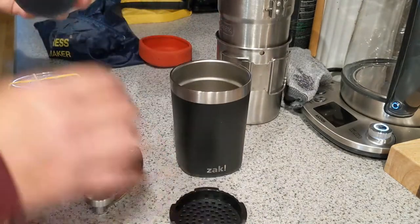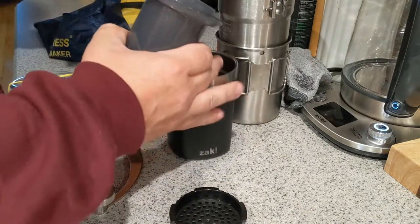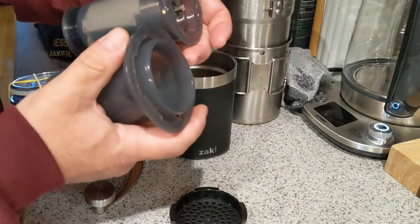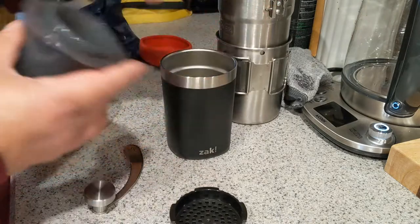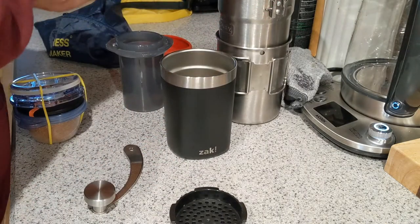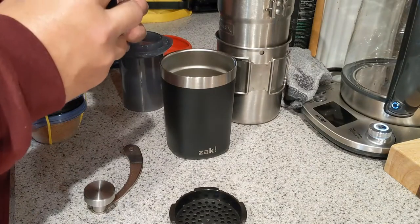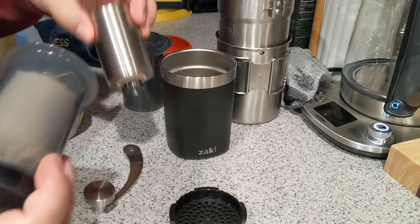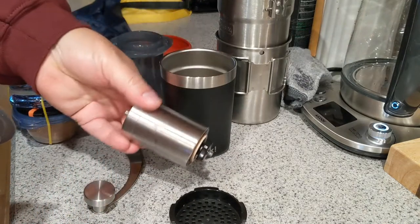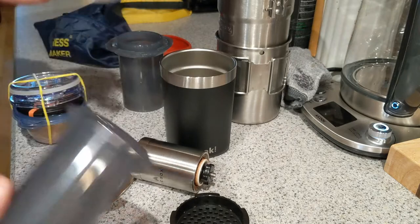Got the basket. I invert the plunger so that all of the widest parts are all stacked together on top, inside. Inside is the rest of my Firebox coffee grinder and just a piece of paper towel to keep it quiet.